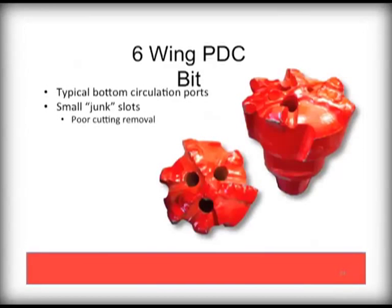This 6-wing PDC has more wings but fewer cutters. This also impacts how large the circulation ports can be made and can result in frequent plugging. Note the small junk slots as well, which will result in less than ideal flushing of cuttings.